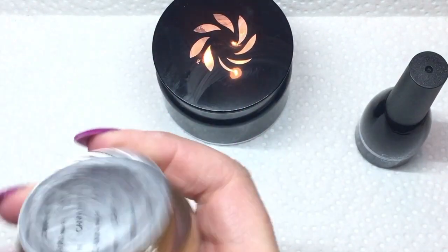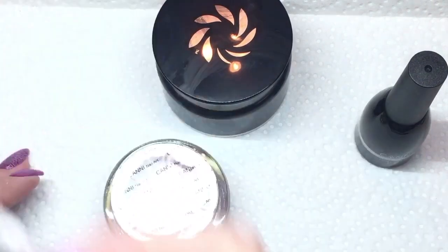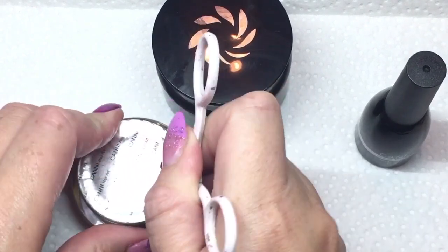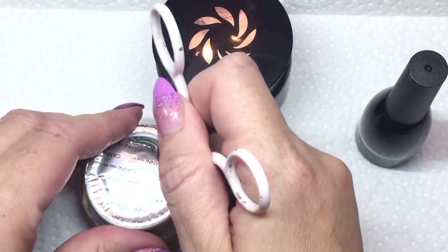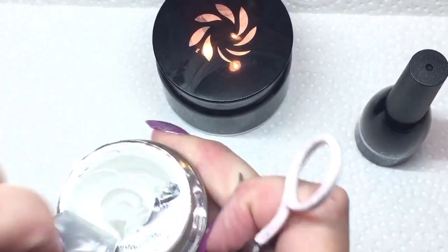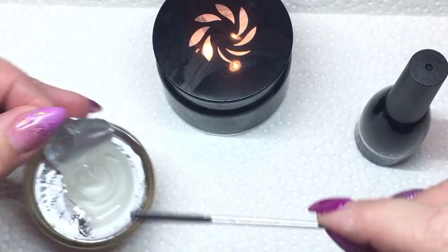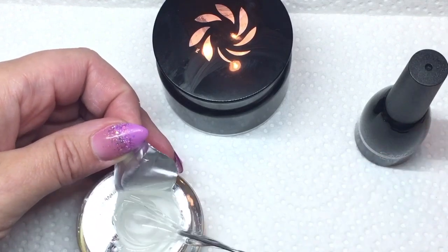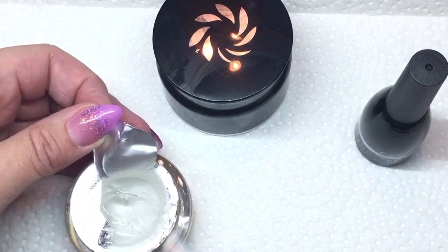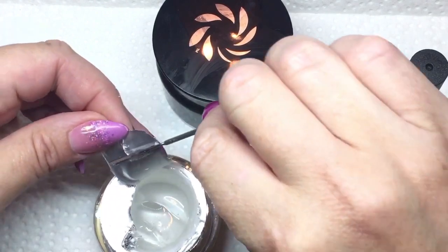I'm now opening the clear Canni builder gel in number 301 and I'm just going to break the seal on it. It's kind of nice that they come with that seal on them so you know you're not going to have any leaking into your packaging. I'm just using a little stir stick here to remove the seal — I got a little bit on top so I'll get that off.